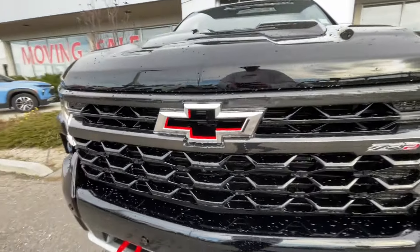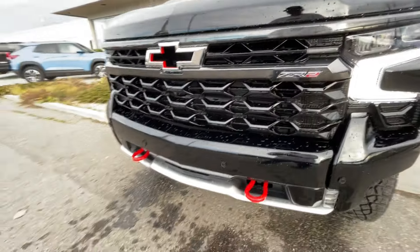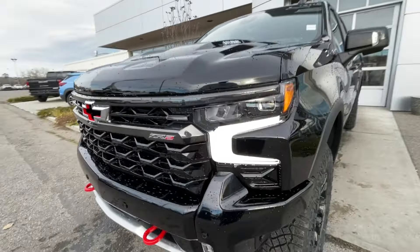Around the front of the vehicle, there is a Chevrolet bowtie cutout in the center of the grille, a ZR2 badge in the grille as well, red recovery hooks, and LED daytime running lights and headlights.